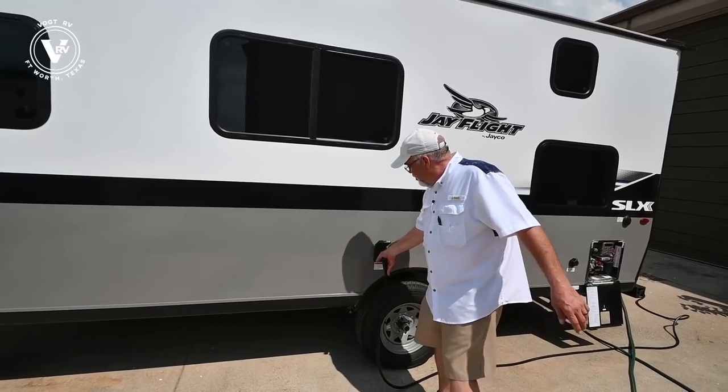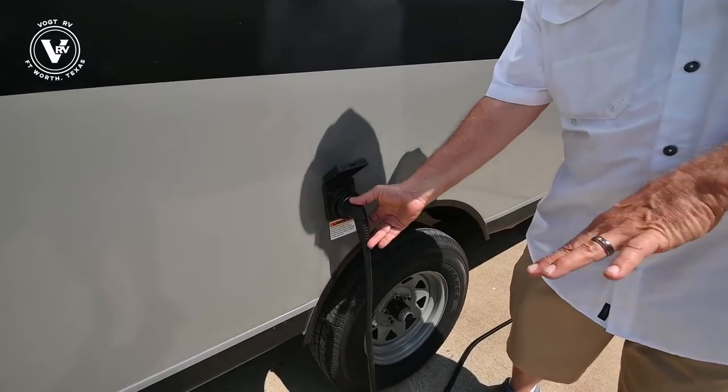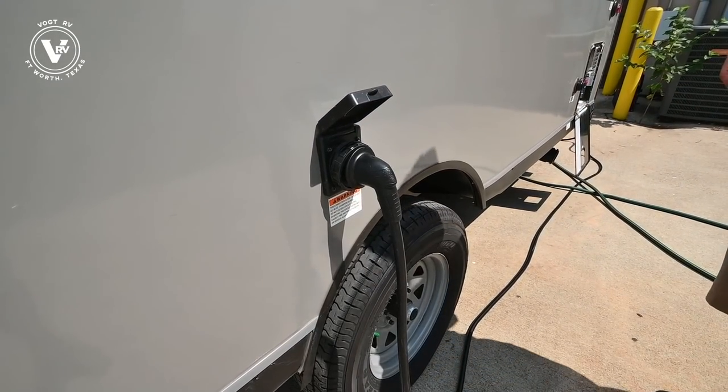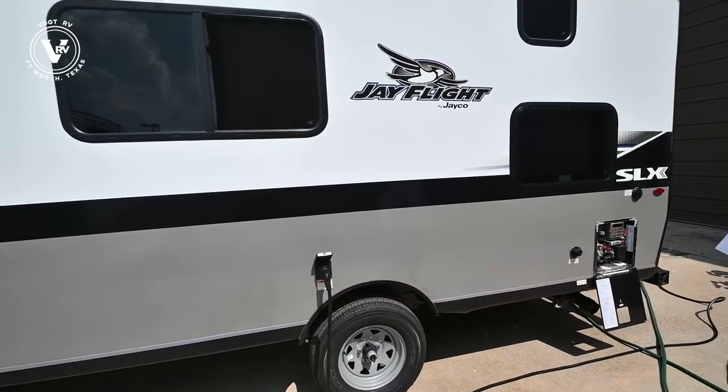For 2022, they don't have the cord that you have to pull out and stuff back in. This cord unplugs — it's easy, it's lightweight, much cleaner.